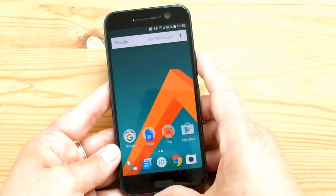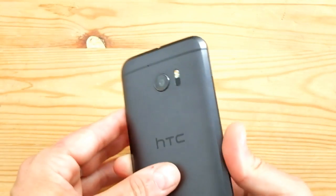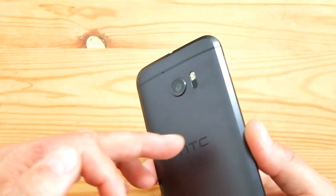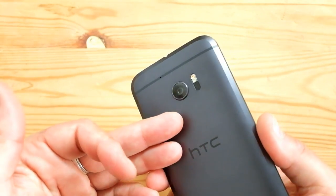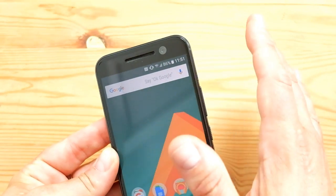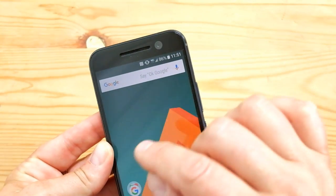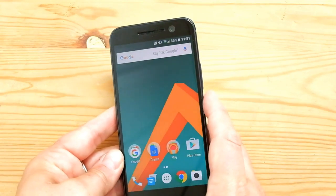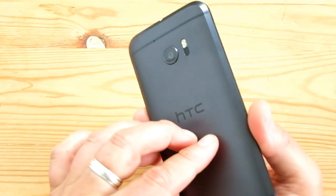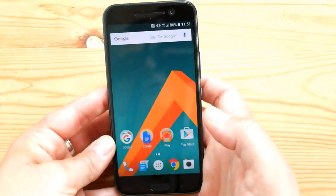One more thing — the front-facing camera. Both cameras use what HTC calls UltraPixel 2 technology, combining large pixels with an f/1.8 aperture and OIS. The front camera is 5 megapixels with 1.34-micron pixels, f/1.8, OIS, though it doesn't appear to have autofocus. I haven't used it much since I'm not a selfie person, but it's impressive to see HTC putting almost as much effort into the front camera as the rear camera.